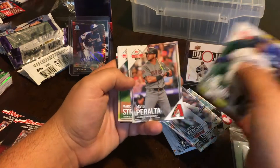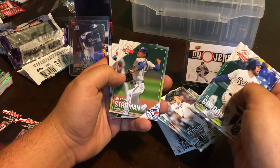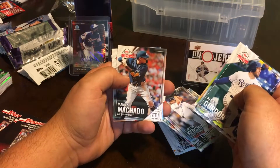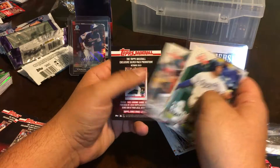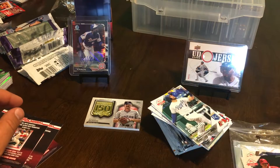Alex Gordon — my hated Royals. David Peralta, Marcus Stroman — now a member of the Mets — Manny Machado, and Justin Verlander. Well, I didn't pull too much out of that one.